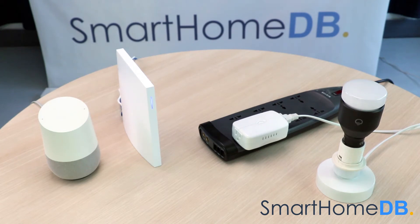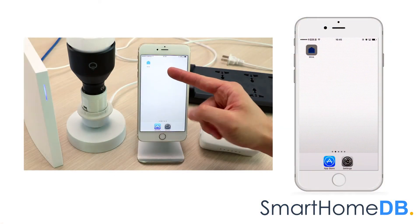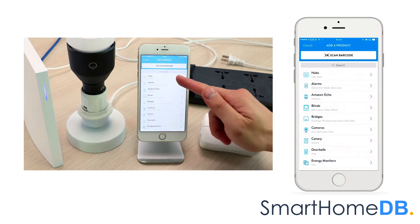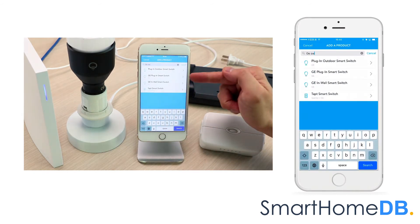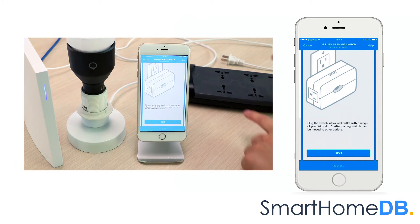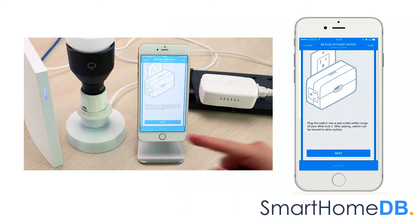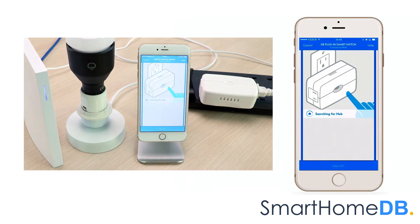We will start by connecting the Wink Hub 2 with the GE Z-Wave Smart Switch. We open our Wink Hub 2 app on our mobile device. We tap on 'Add a Product.' We search for GE Switch and tap on GE Plug-in Smart Switch. We tap on 'Add to Wink Hub 2.' We proceed by plugging in the GE Z-Wave Smart Switch into a power socket. We tap on next, then next again, then tap on 'Connect Now.' The Wink Hub's LED will blink blue, indicating that it is in pairing mode.